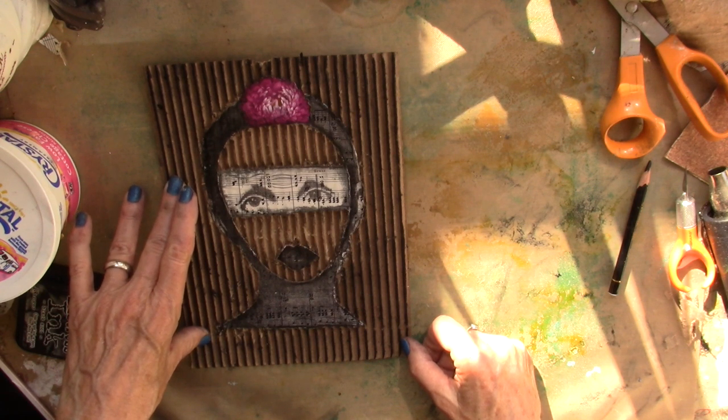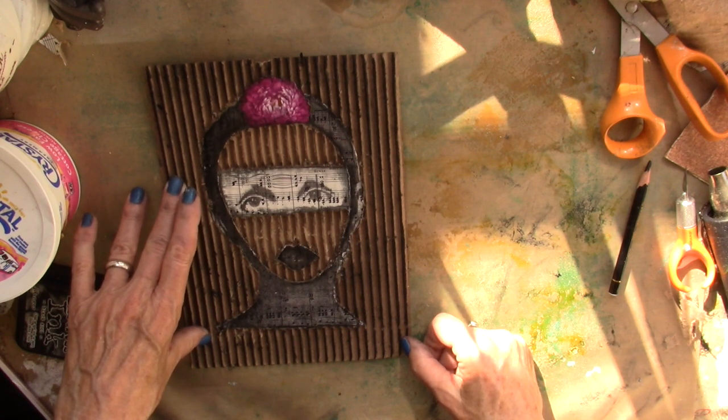Alright, your turn. Go create. Go play. Go have fun.